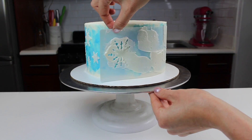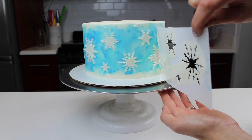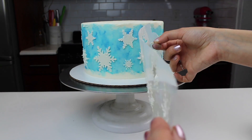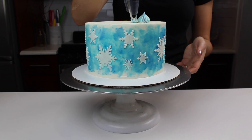I repeated this process on the other half of my cake, and my stencil pretty much fit exactly around the other half, which was great. If it doesn't fit that way, you could always trim your stencil, or carefully overlap the stencil over your existing snowflakes.